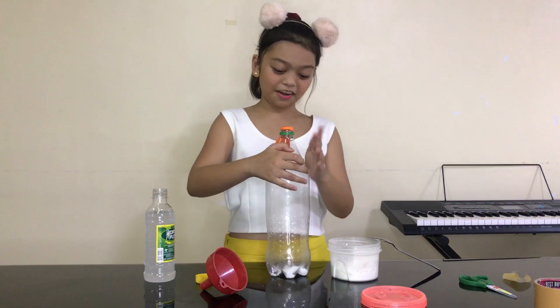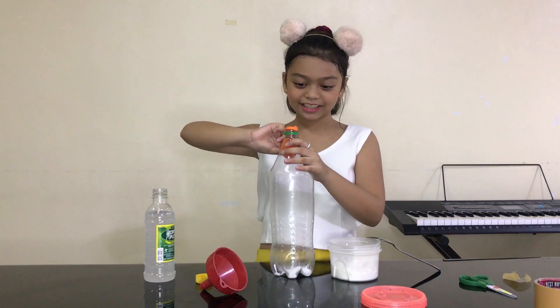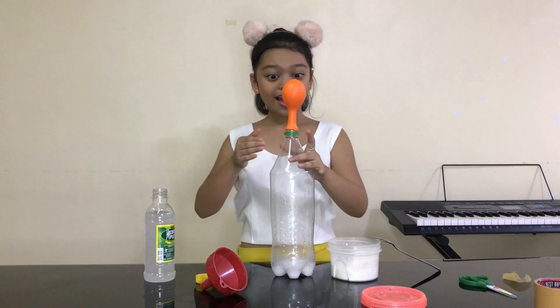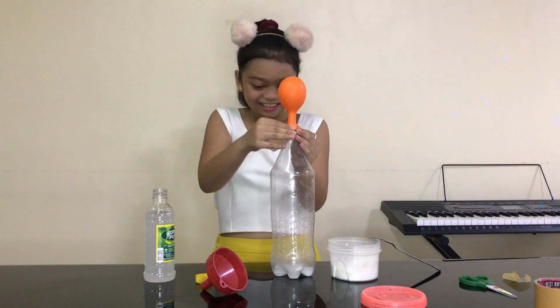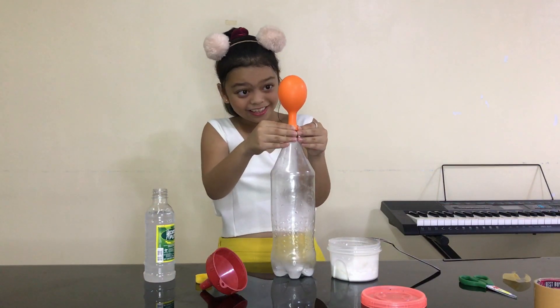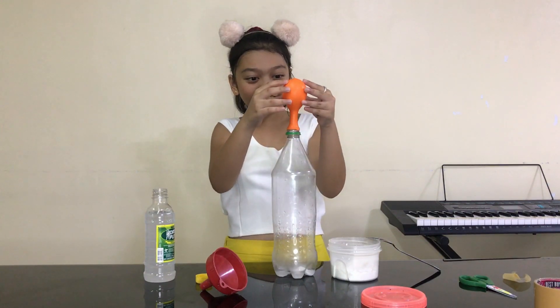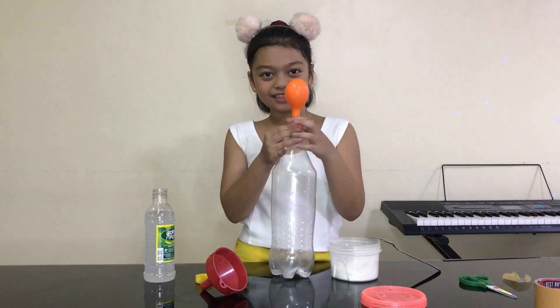There it goes, so it's already in — now ready, set — let's see if it works. Voila! It's inflating! Look, it's inflating! It's hard, that means it's inflating! It's amazing!